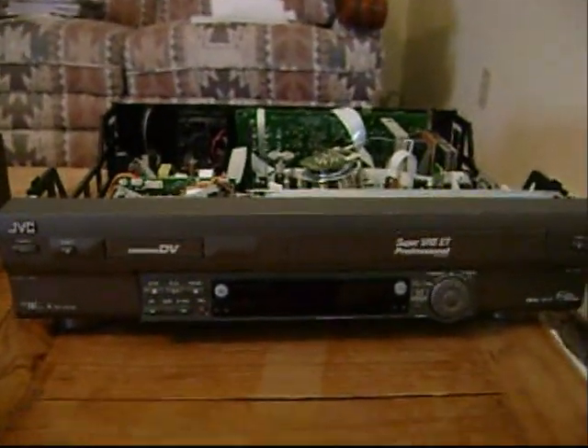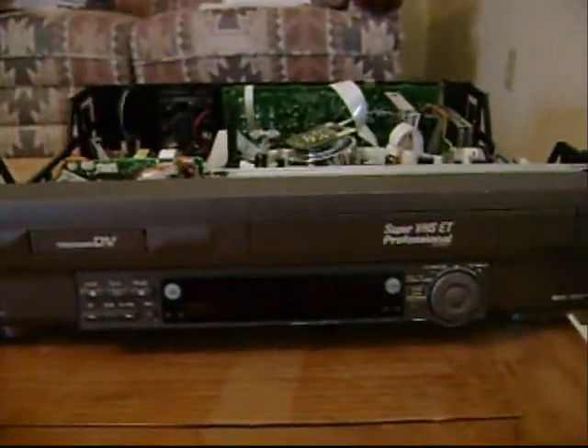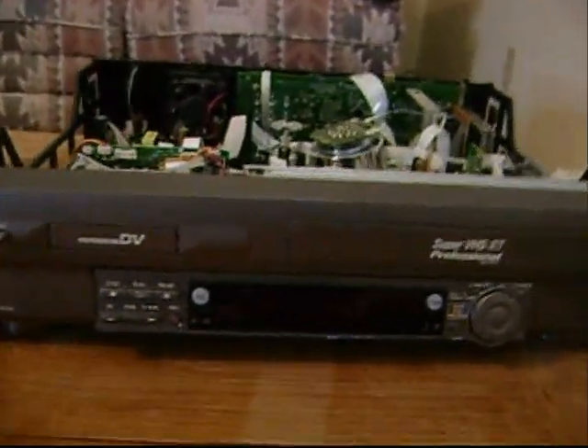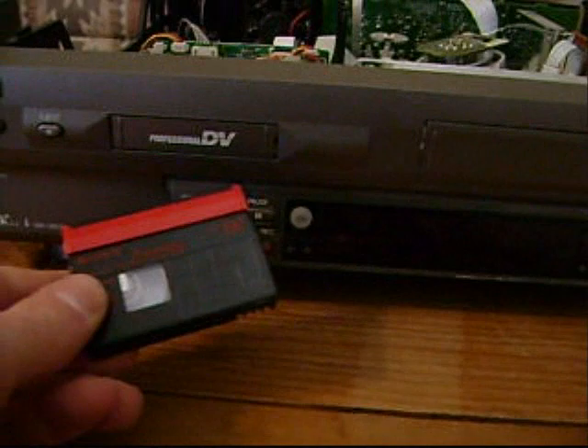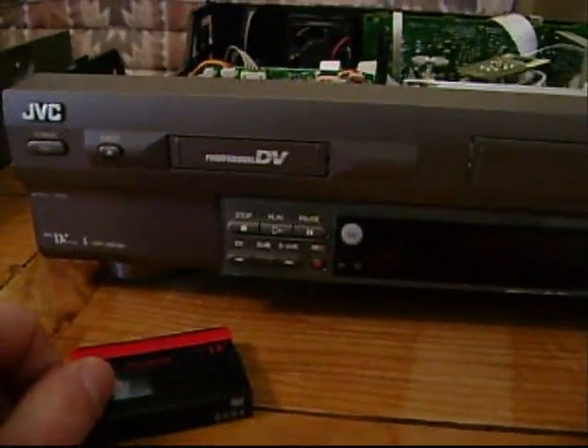Hey! Surprise, surprise! Another vlog! Check out what I've been doing! I've been taking apart our MiniDV and VHS player because this MiniDV tape got stuck in here! So I had to take it out.